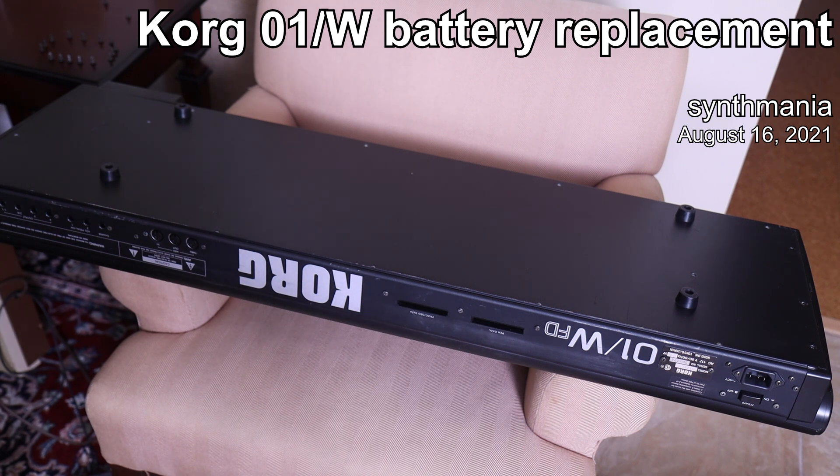Hello, hello, Paolo of Synthmania. Just a quick video to show how to replace the internal battery on a Korg 01W.